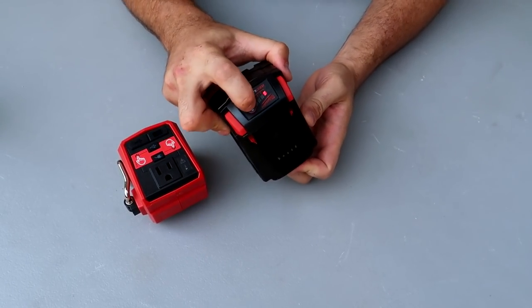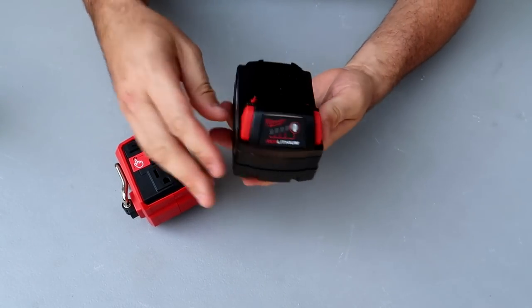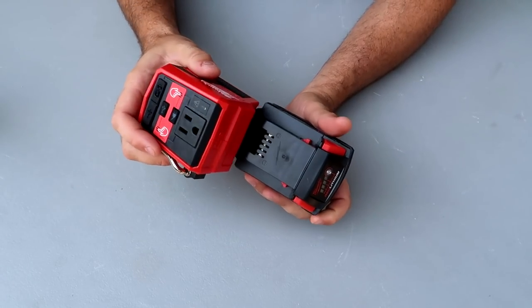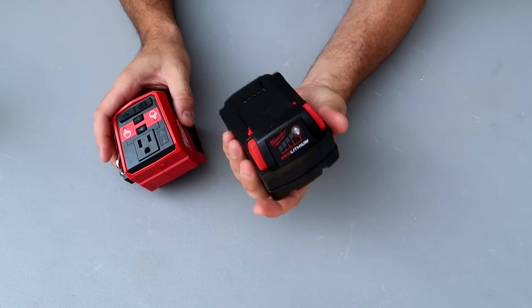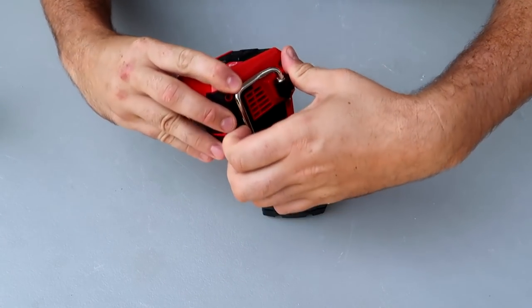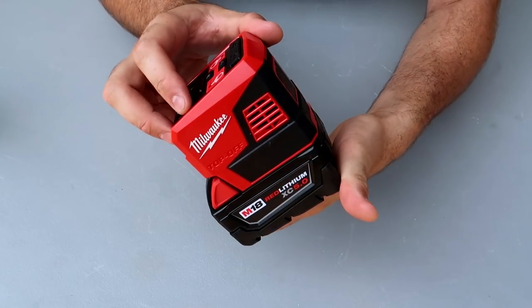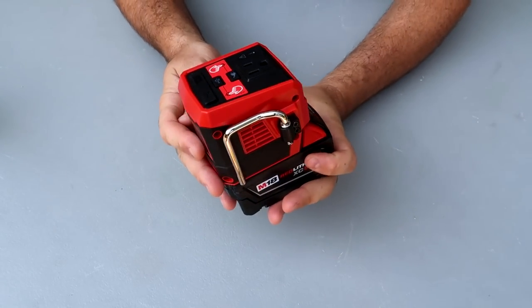This is actually a pack of four of them — it tells you what it is. You can plug it into any tools, lights, whatever. Or you can buy this attachment. It has a hanger on it, so you can even hang it somewhere. There is a little fan inside so it does not overheat.